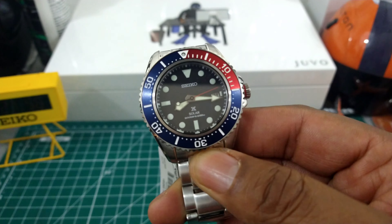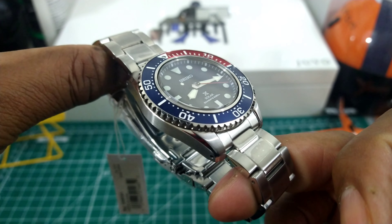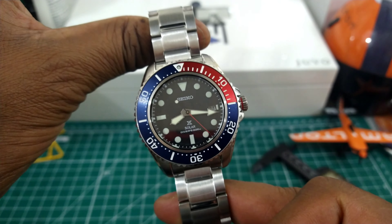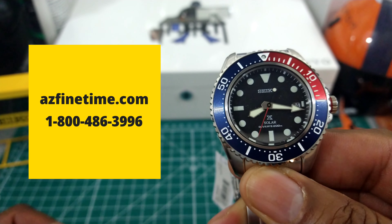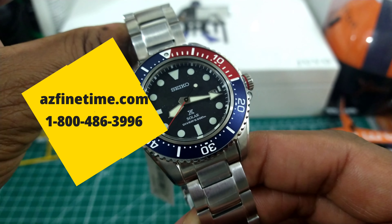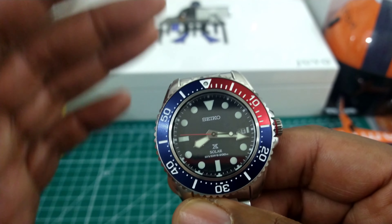Welcome to another episode of Watch Once Over. My name is Biggie. Today we're going to be looking at this beautiful Seiko Solar Diver. This is my pick if you're looking for a serious dive watch. It's available for $525 at azfinetime.com and it's in stock now. I think this is a really good looking all-around entry-level serious scuba diver.